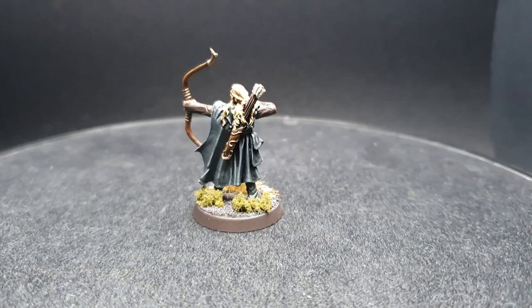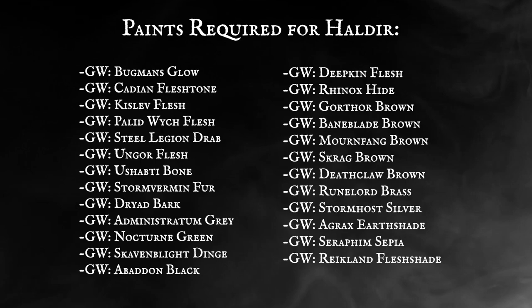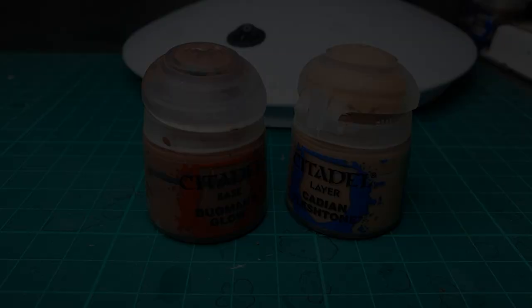So without further delay, we hope you guys enjoy today's video. Get your paintbrushes ready, your Haldir's on the table, and please enjoy the video. Base colours.